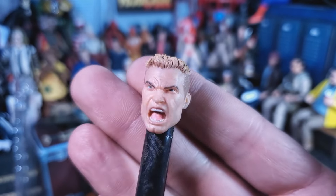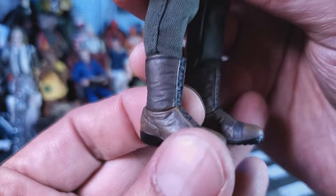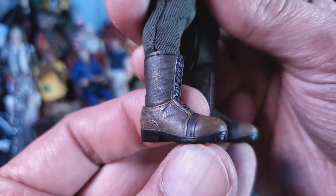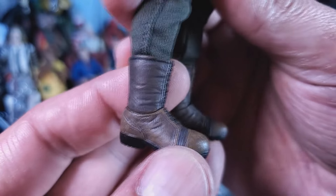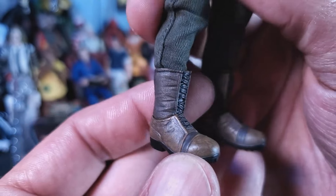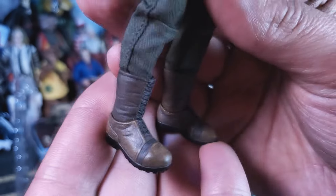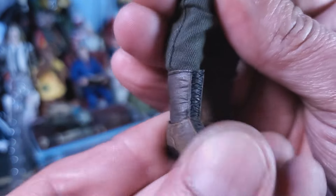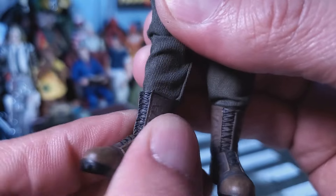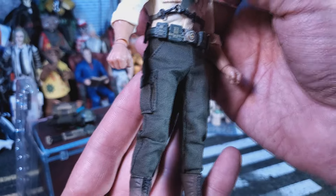We move down to the boots — I like them, they're sculpted really good and the paint's always there. The top of the boot and the bottom of the boot are a different color, which isn't too bad from far away — it totally works — but up close it might be a little bit off. Boots move back and forth and up and down really well, and we got a nice boot cut for articulation.